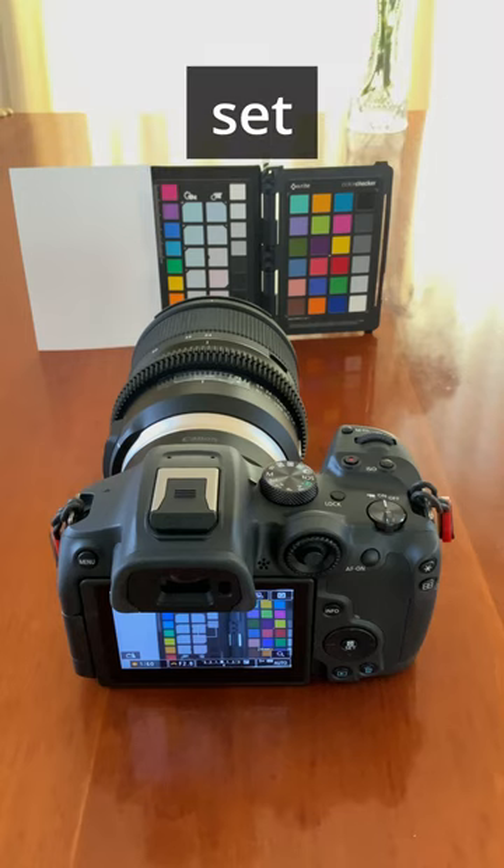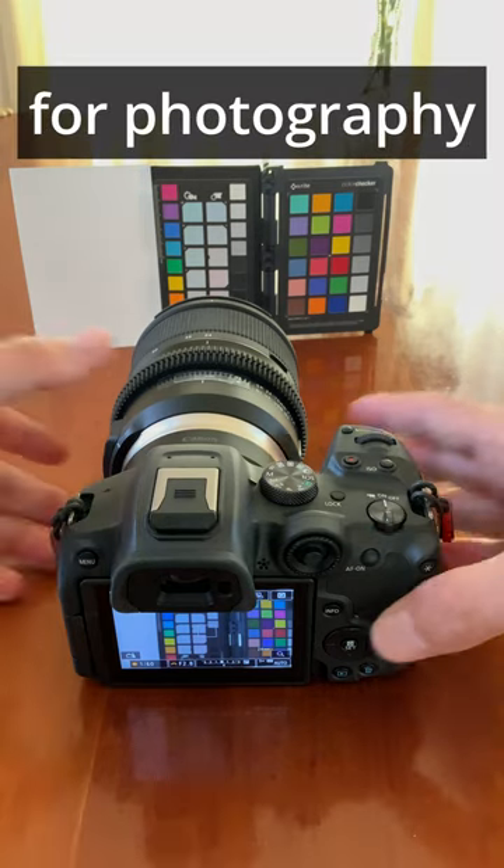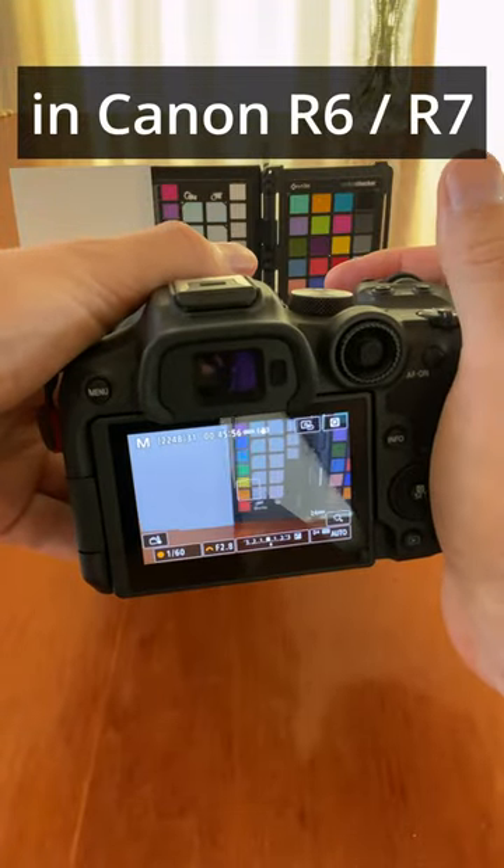Good day! To quickly set custom white balance for photography in Canon R6 or R7,